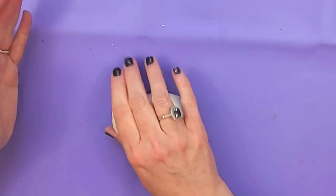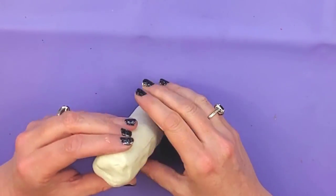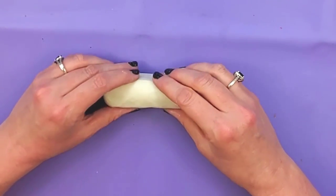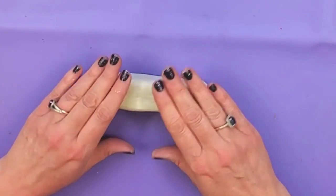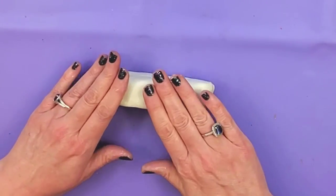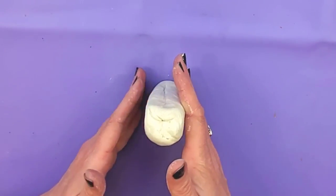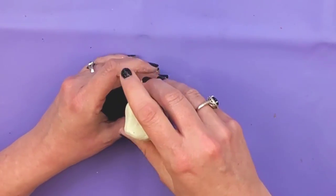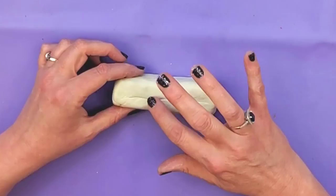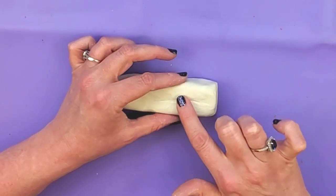Condition your clay and then roll it out into a log. We're going to want all the sides to be flat, so just flip it over and press it against your surface until you have all four sides nice and flat. You may have to do it a couple of times to get all the sides how you want them. Then do the same thing on the ends because we want those to be squared off too. If you have any cracks or creases in the clay, just use your finger and smooth it out.